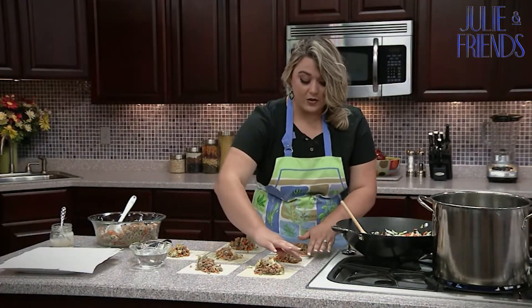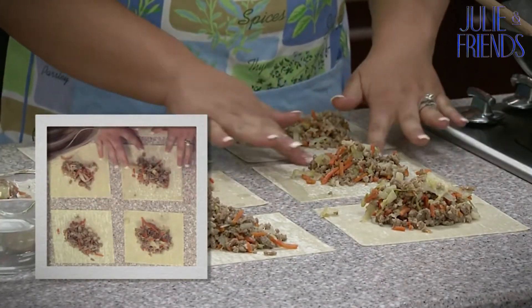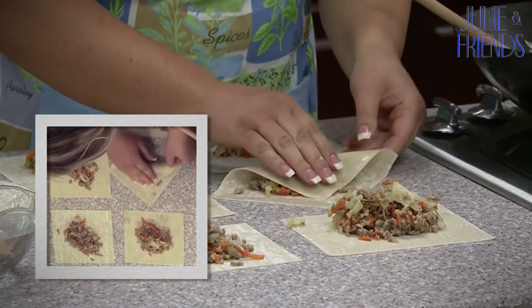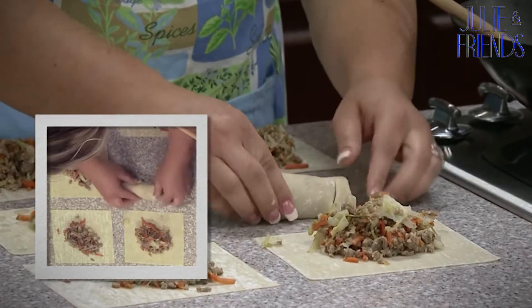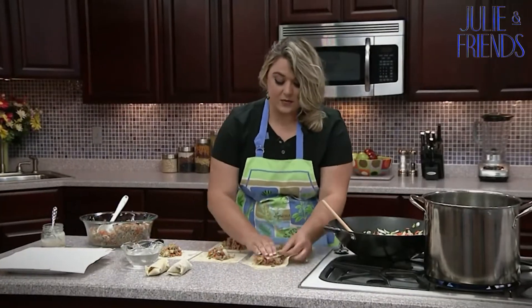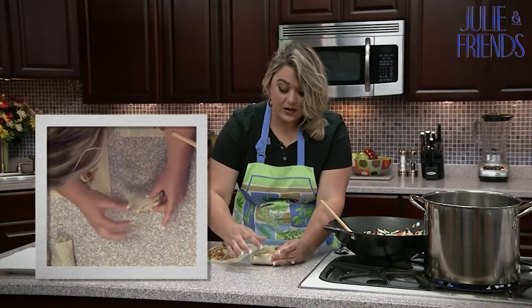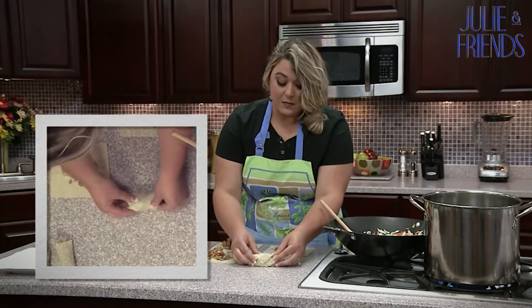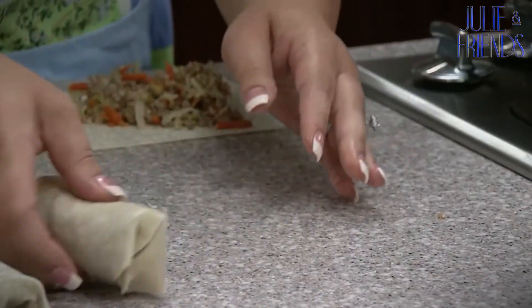Dip your finger in water and rub the outside of the dough — this helps it fold and stick, otherwise it won't. I'm folding the corners in first, you see how it kind of sticks together, then rolling it all the way. There's one done. See how that little piece will stick out if you don't seal it with water? When you put it in the fryer, that little piece will fly up and kind of unravel your egg roll.